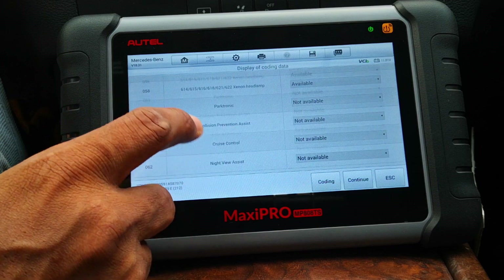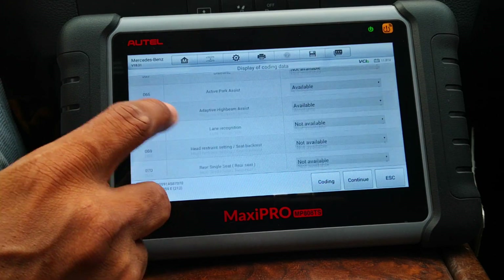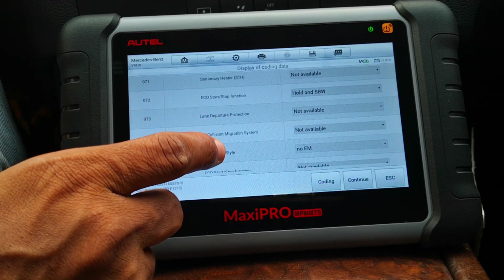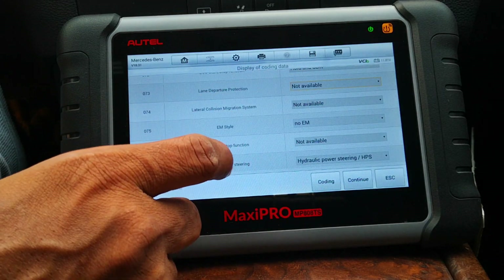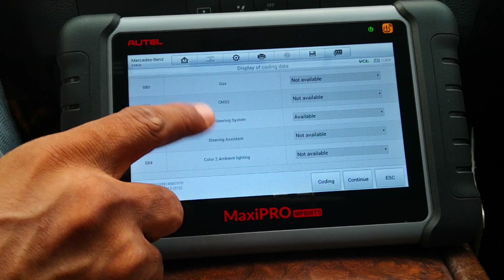So that's it guys. If this has been helpful, give it a thumbs up and also share the video. Thank you very much for watching and catch you on the next one. Cheers. Start-stop function, lane departure protection — that's not available — and steering assist are also among the functions visible here.